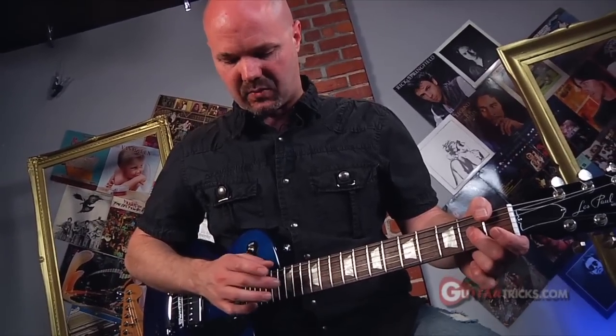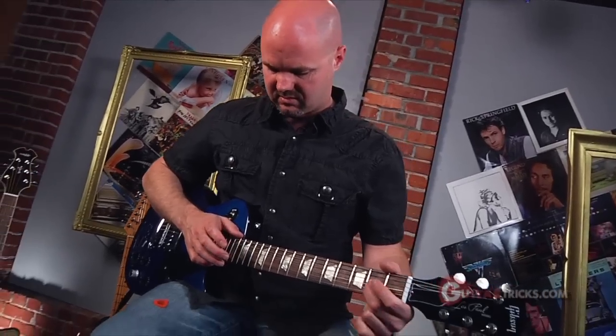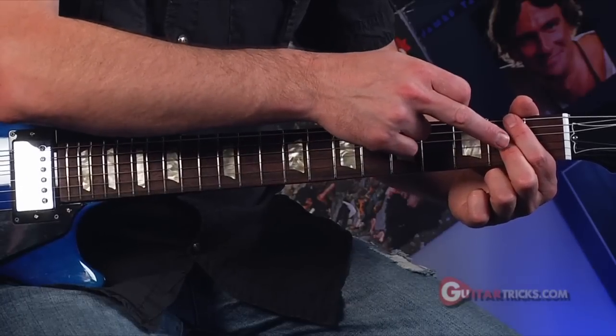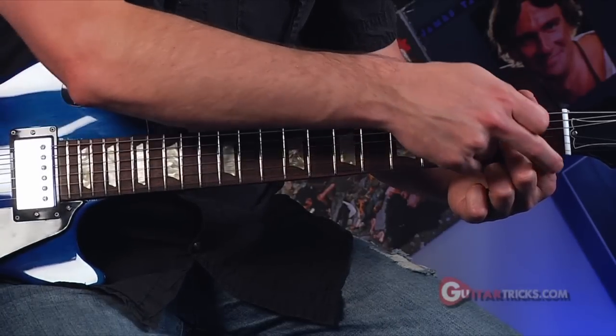It takes a little bit of strength, and it's kind of weird if you've never done it before — it feels kind of unusual. When I'm fingering this one note, I'm muting the low strings here and the top strings here.